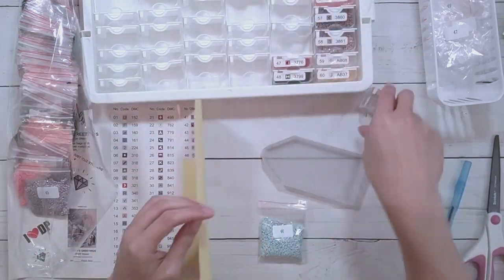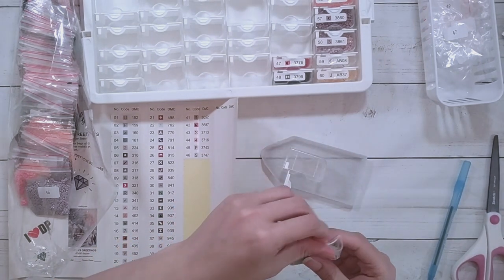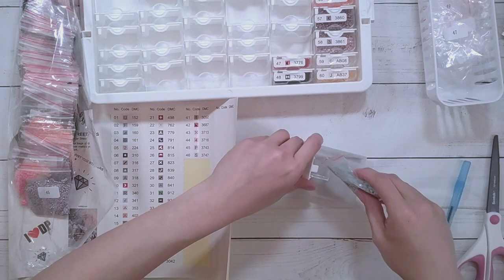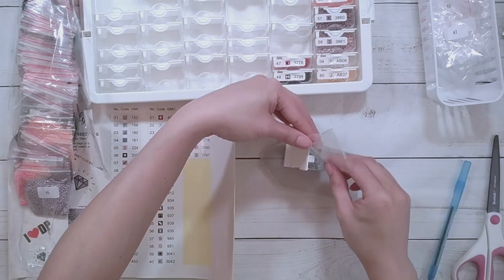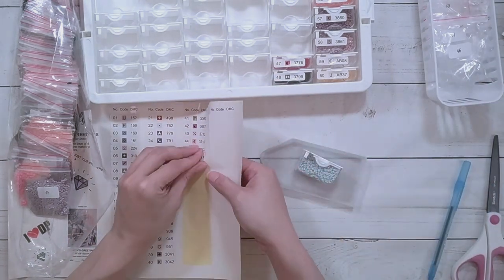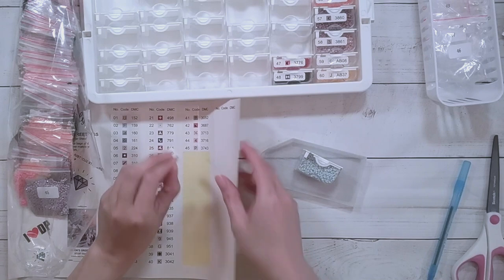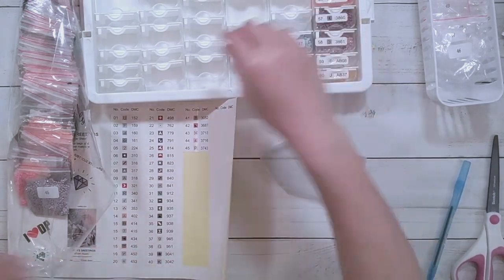This one seems like a lot so I think I need the bigger one. I also notice resin drills tend to have a little bit more static - I wonder if it's just how they're made.